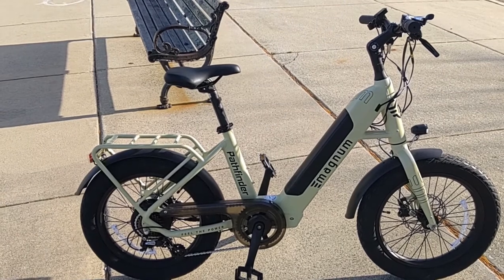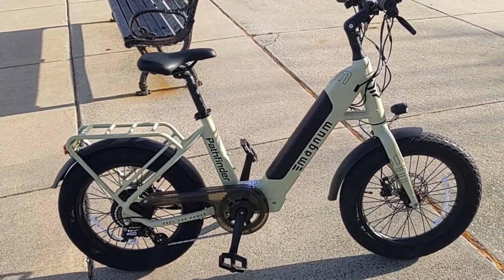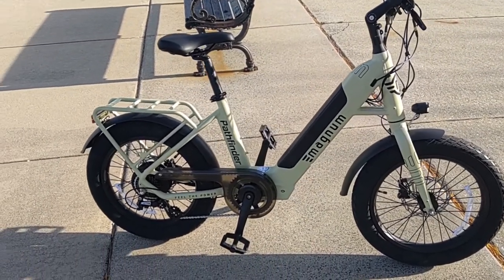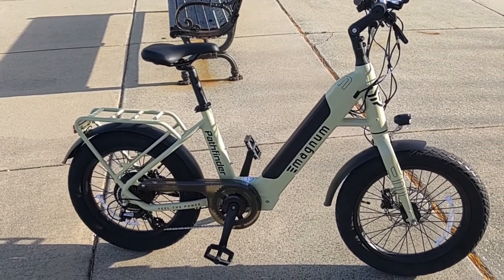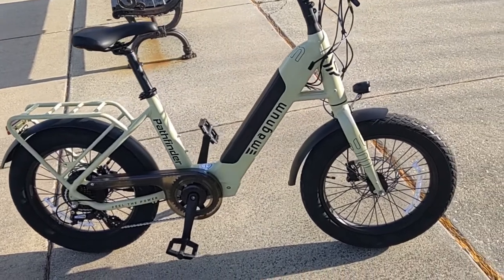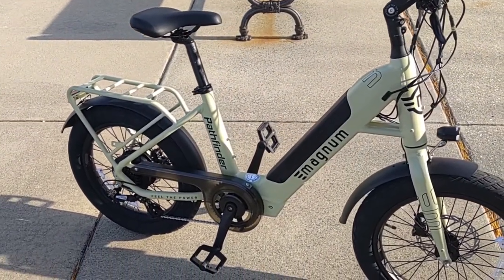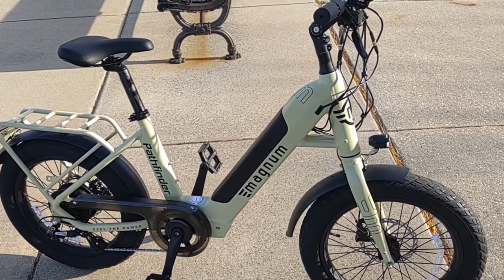The Magnum Pathfinder is a class 2 and 3 electric bicycle, rated as such because it comes with two different power levels: a 36 volt 350 watt version and a 48 volt 500 watt version. What you see here is the 48 volt 500 watt version. Both bikes look pretty much identical — same frame, same build, same colors. Only the decals will allow you to see the difference between the two.